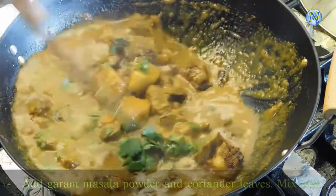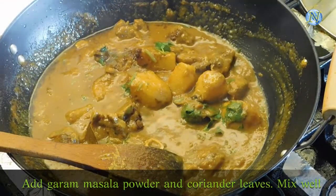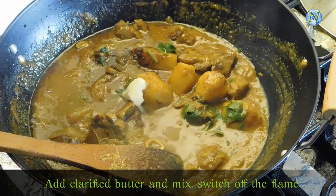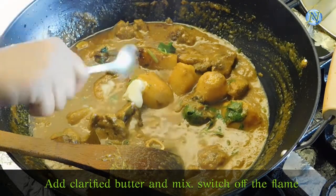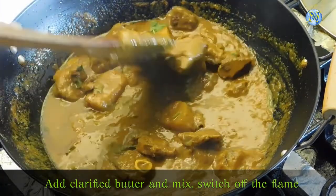Mix it really well. It is almost done. Now switch off the flame and add ghee or clarified butter. Mix it really well. It's done.